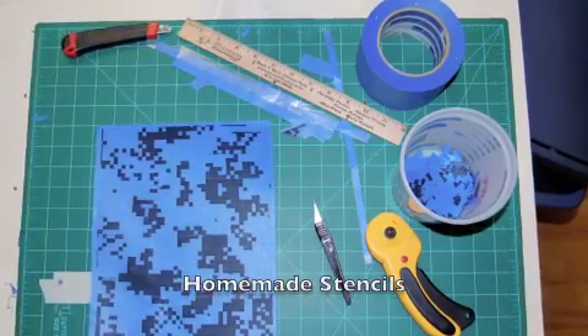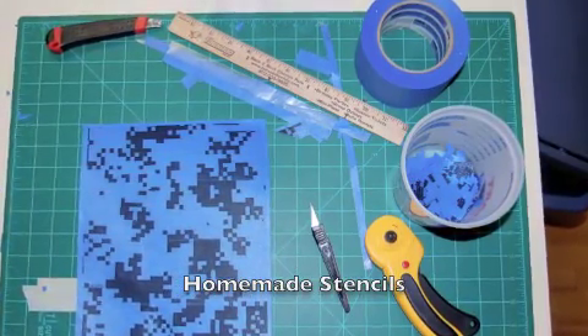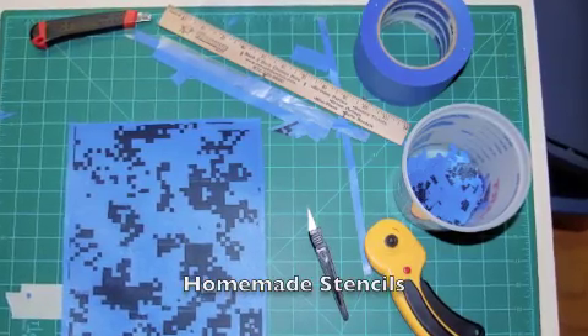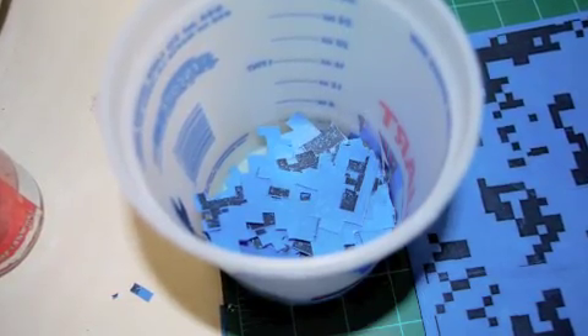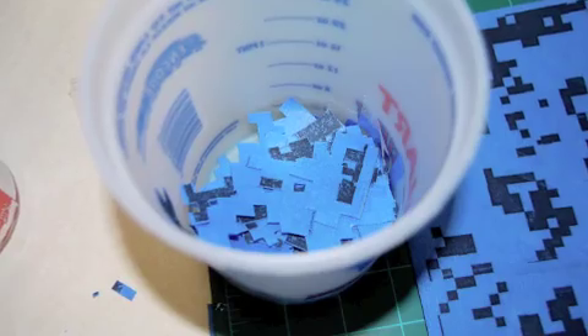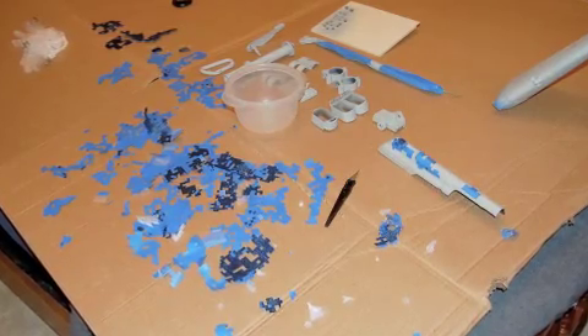For the digital camo that I was going for, I needed to have stencils. These are homemade stencils that you're looking at here. It's wax paper coated on both sides with 3-inch painter's tape. You take that sheet and cut it down to an 8½ by 11 size, run it through a laser printer with an appropriate digital camo pattern, and there you go — there's your stencils.